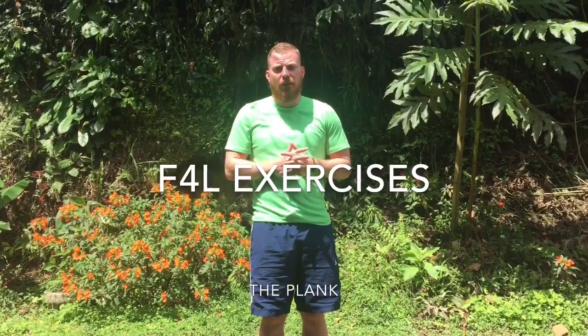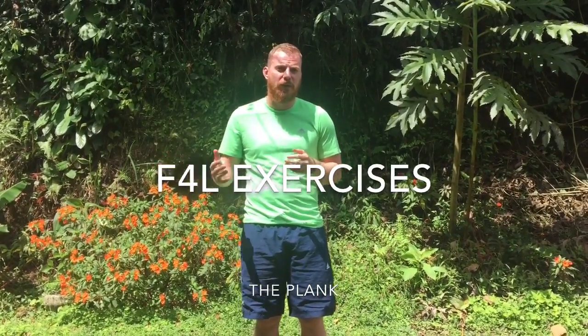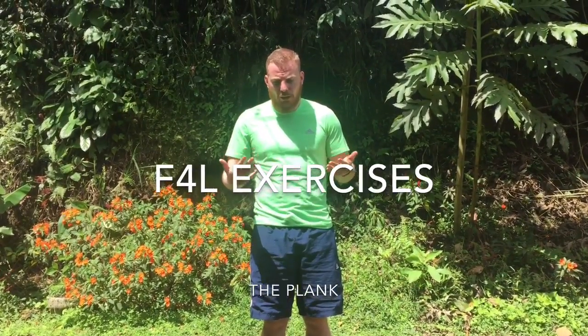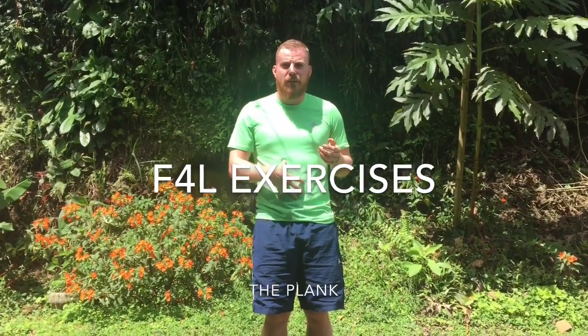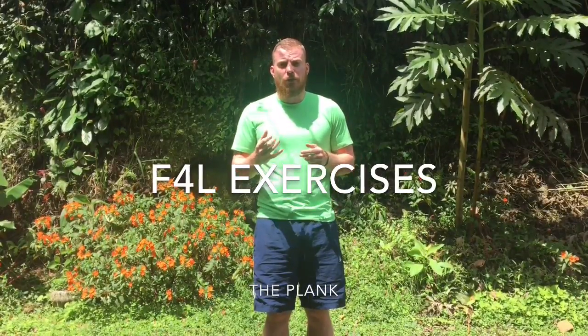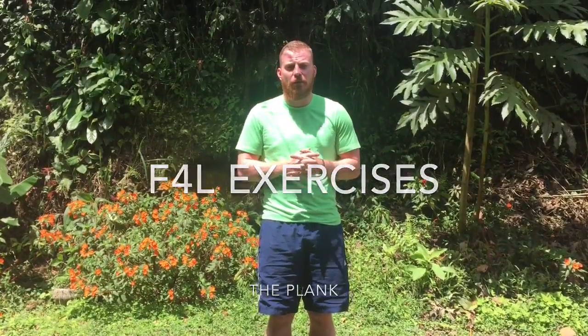So the exercise I'm going to show you how to do today is the plank, and sometimes you'll see me refer to it as a pillar bridge. The plank is essentially a core exercise and it's going to be working everything from our hips to our shoulders — developing strength in this area but also stability too. I'm going to show you how to do it, how to regress it to make it easier, and how to progress it to make it harder.